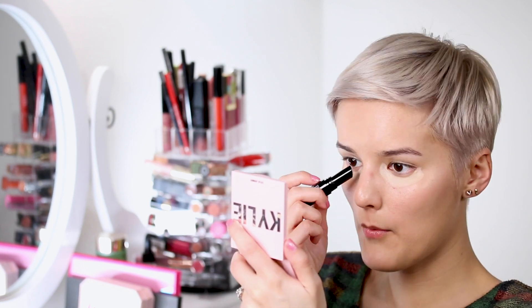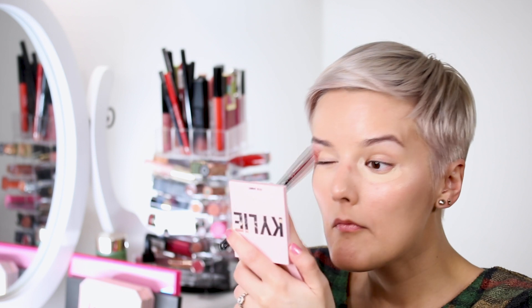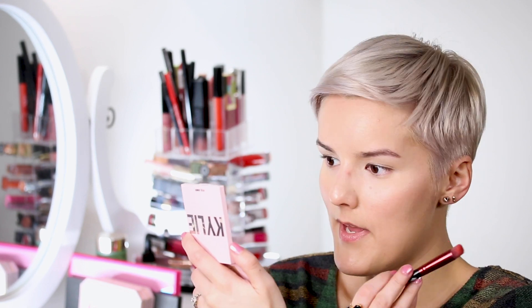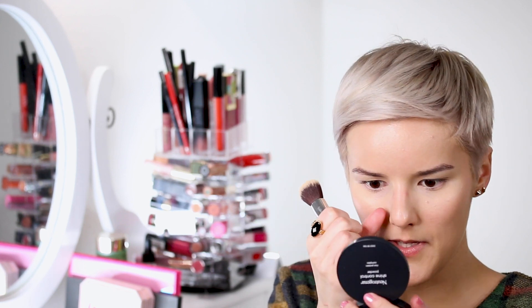I'm going to put the concealer under my eyes, making sure I get the corners because I have really dark circles. I'm going to take my 110 Luxi brush and blend this out. I know I'm super shiny right now, but I'm going to take care of that in a minute. I have super oily skin so I have to contain it somehow — I'm going to use the Neutrogena Shine Control rice protein powder with the IT Cosmetics mini brush.